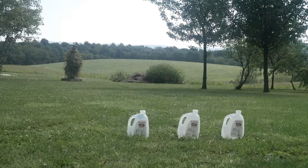Today's targets are three Arizona iced tea jugs filled with water. Ready? Aim. Fire.